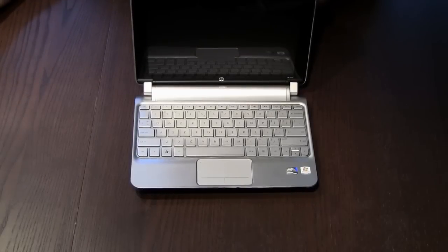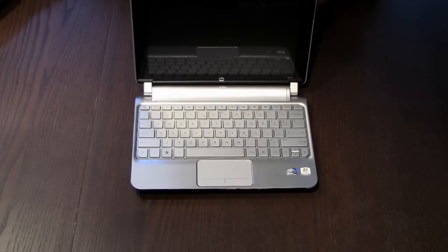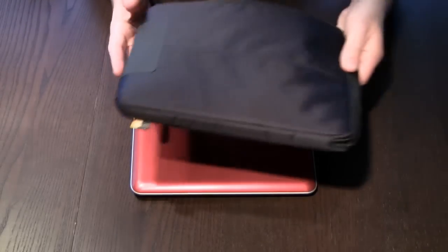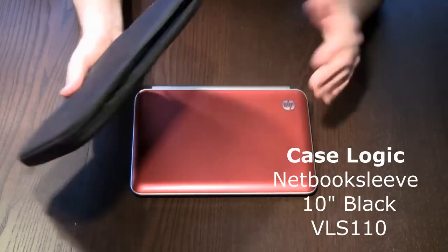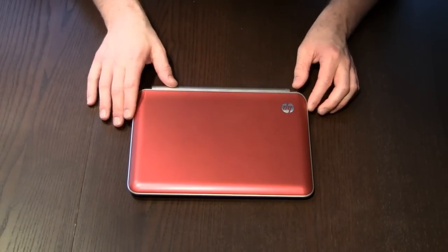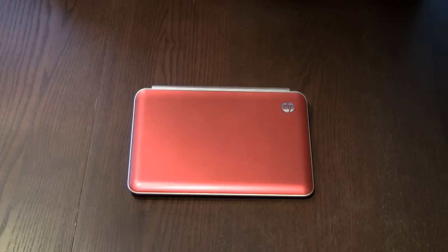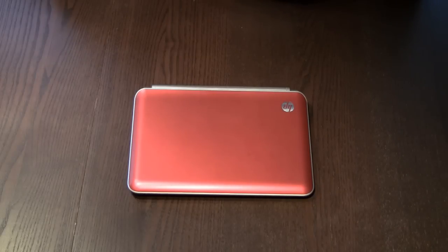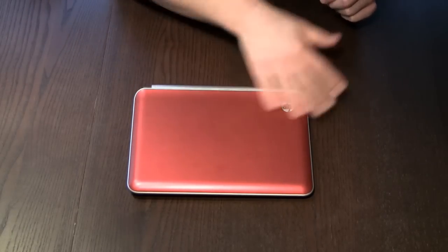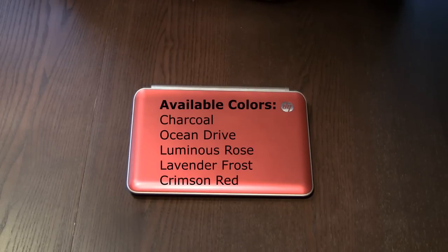It weighs only 3 pounds — that's a kilo and a half — so it's very light and very easy to put in your bag. As you can see it has a matte finish as well, so it doesn't attract fingerprints as much as many other netbooks do. I really do not have a clue why you would want a very shiny finish that looks great for about 3 minutes until you take the plastic off and then it's covered in fingerprints forever. I really like this matte finish — it does attract a bit of fingerprints obviously, but not nearly as much as the shiny models do.